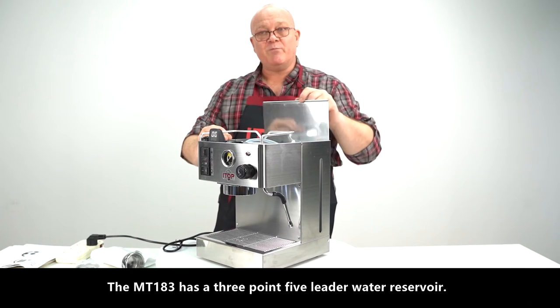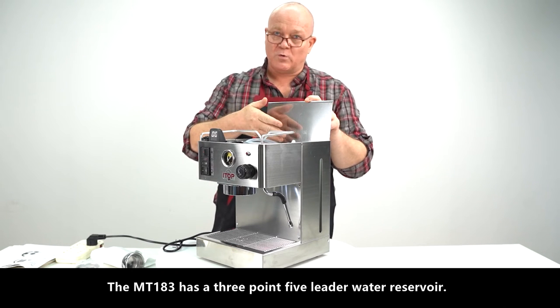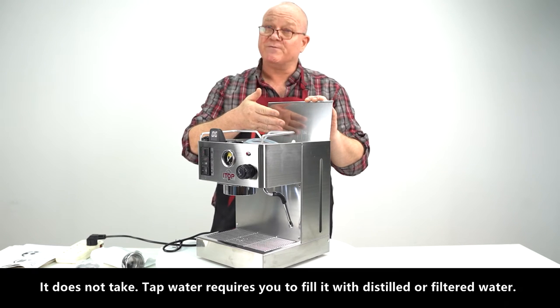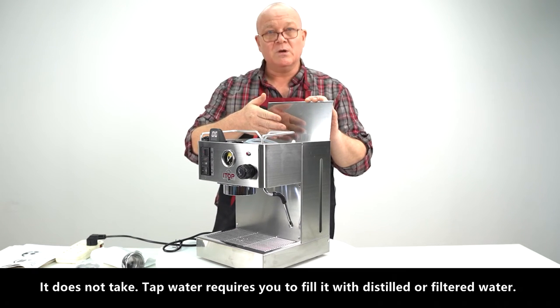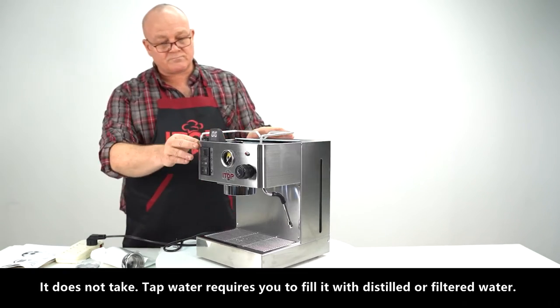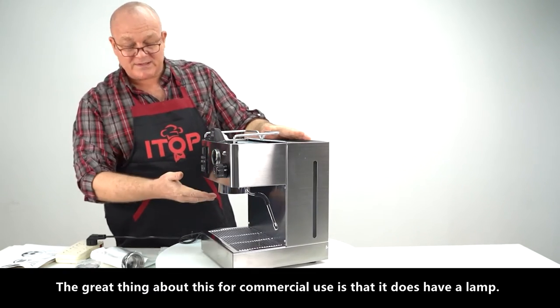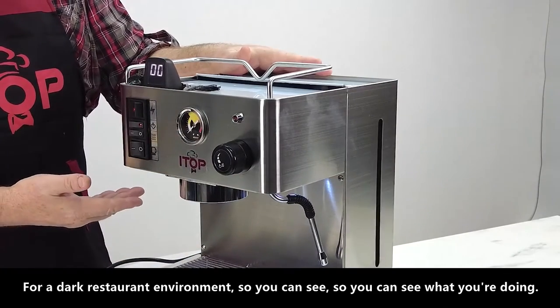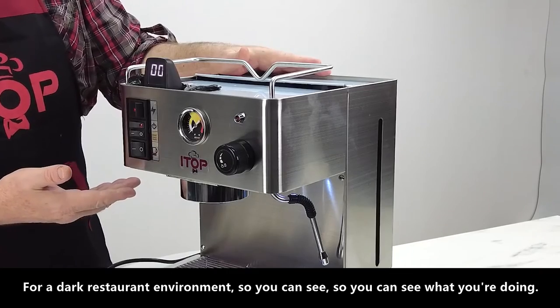The MT 183 has a 3.5 liter water reservoir. It does not take tap water — it requires you to fill it with distilled or filtered water. The great thing about this for commercial use is that it does have a lamp for a dark restaurant environment, so you can see what you're doing.